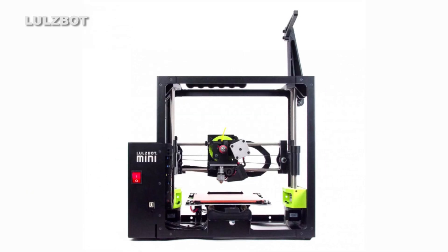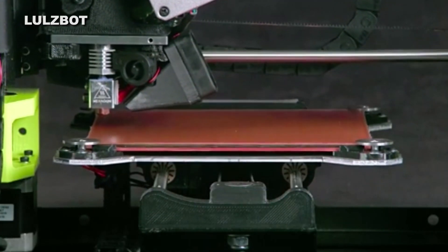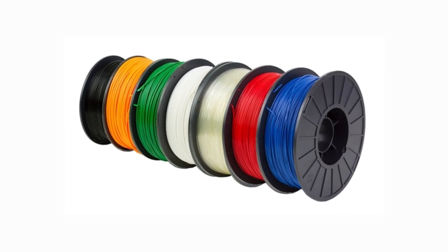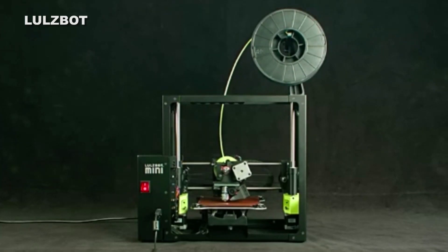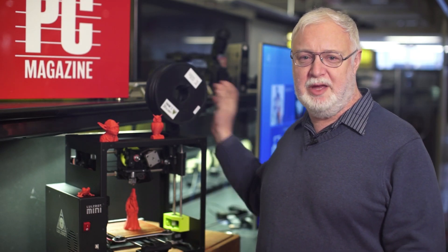The LulzBot Mini has an open frame and a print area of 6x6x6.2 inches. Not only can the Mini print with standard ABS and PLA filaments, it can handle more exotic filaments, including HIPS, which is high-impact polystyrene, plus nylon, polyester, and bronze and copper-filled filaments.